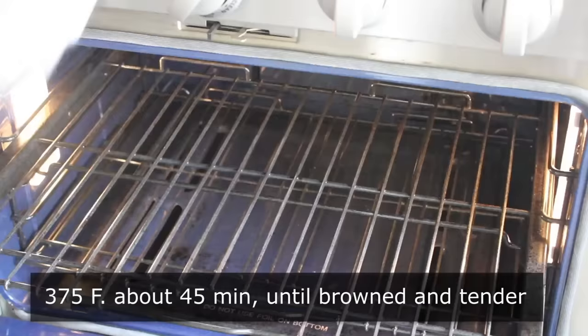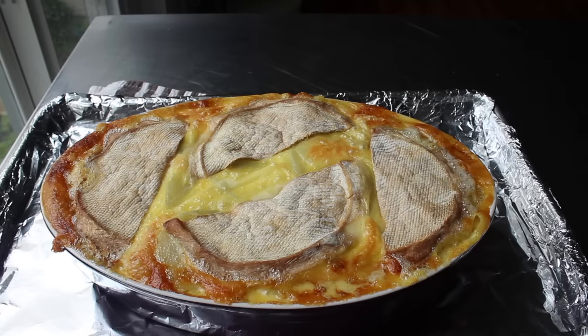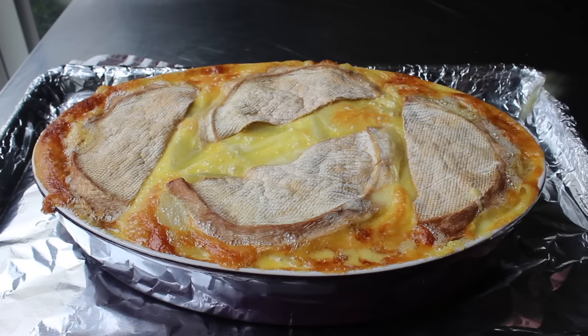Bake until nicely browned and the potatoes are perfectly tender. When done, it should look something like this — one of the most stunning and gorgeous things to come out of my oven. The creamy cheese has melted and combined with the crème fraîche to form one of the most delicious cheese sauces I've ever had. Let it cool for about 10 to 15 minutes before serving.